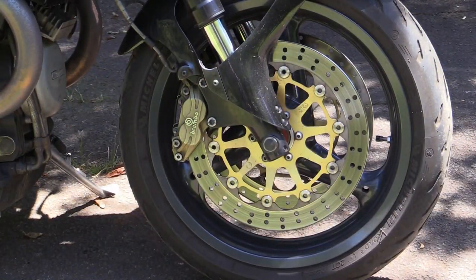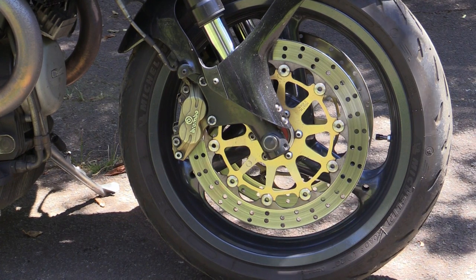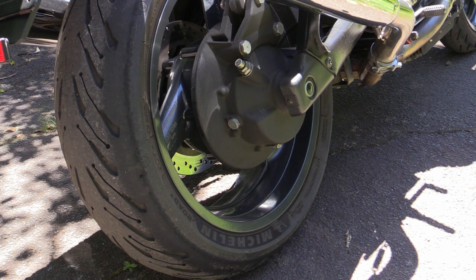Wheel-wise, we've got cast alloy three-spoke wheels at both ends. The front tyre is a 120/70 ZR17 and the rear runs a 170/60 ZR17.